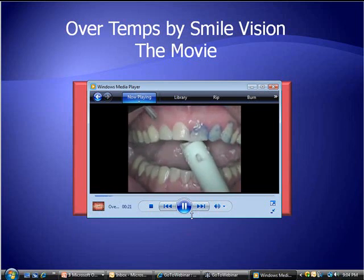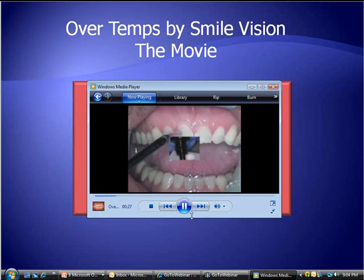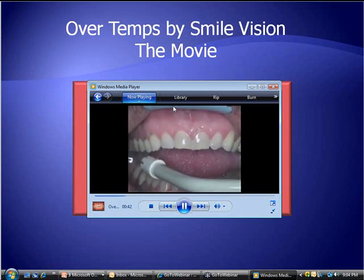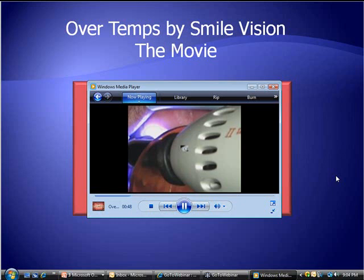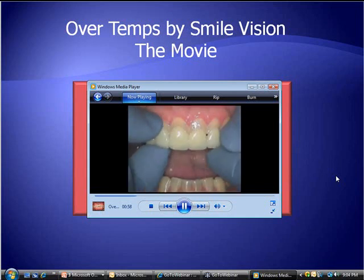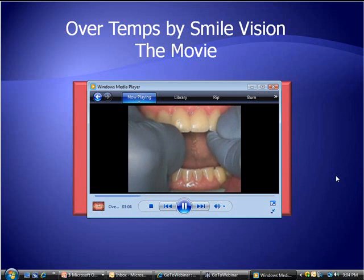Here the teeth have been etched 10 to 15 seconds — and FYI, no labial preparation had been done on these teeth. None. The OverTemps can be brought down to three-tenths of a millimeter so that the teeth don't become bulky. I'm using Premier Comfort View to keep the soft tissue out of the way. Place the bonding agent on, air dried. I like Calibra — that dense dual-cure paste — because it's very thin, it flows nicely, and I can seat these very easily. That's Caulk's Calibra, not a bonding agent but rather a luting agent.